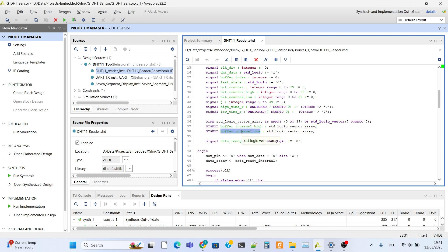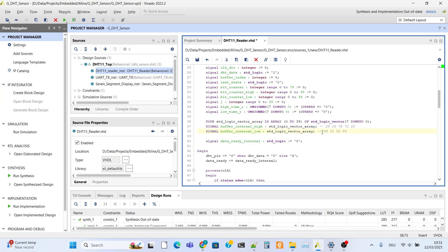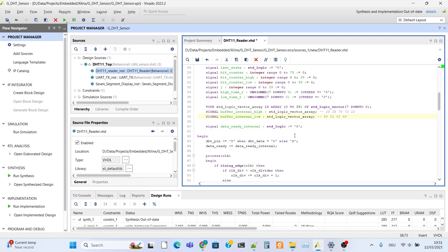Data buffer will hold our variables. It will keep the high time of the DHT pin such as 20, 20, 70, 72, 22. And the internal low counter will collect low times such as 50, 51, 52, 52, 50. There are some parasitic variations and small changes are acceptable. We need to read 28 or 27ms but in my DHT, reading 22 or 23ms is also acceptable - that is normal and okay.